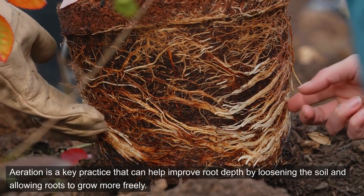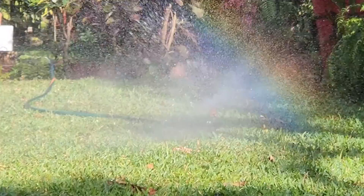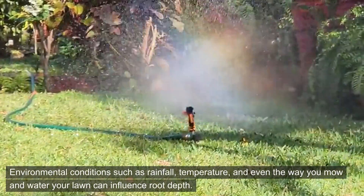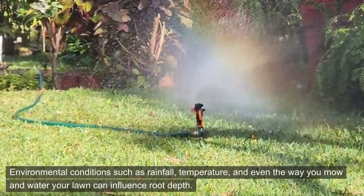Aeration is a key practice that can help improve root depth by loosening the soil and allowing roots to grow more freely. Environmental conditions such as rainfall, temperature, and even the way you mow and water your lawn can influence root depth.